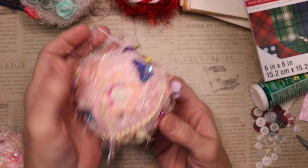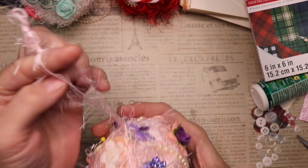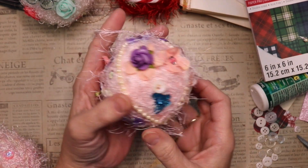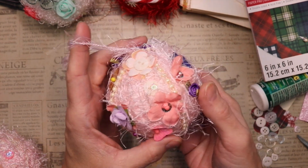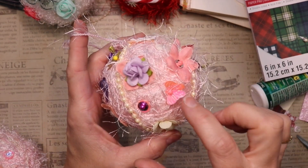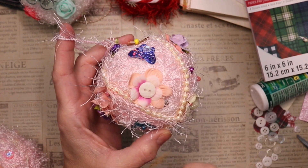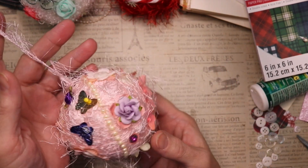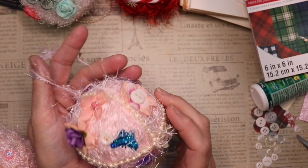This one is pink eyelash trim, and you can see I've got some buttons on here, lots of butterflies, and lots of flowers. The flowers have a sequin and a larger head pin, and the butterflies are held on by a head pin as well. There are also some buttons holding the flowers on. It's a very busy one but super cute if you're into a pastel or pink Christmas or a little bit of purple.